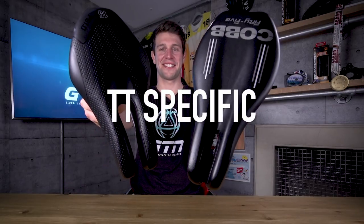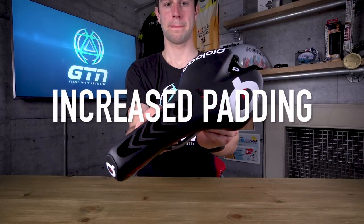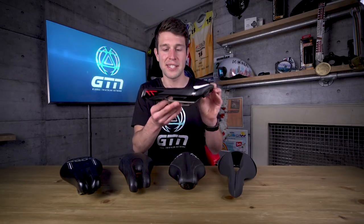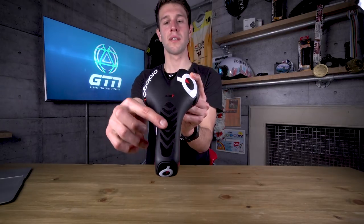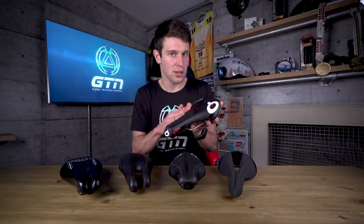Then we have the triathlon and time trial specific saddles, designed for that more forward position using the front third to two thirds of the saddle. I'm going to categorize them into three different styles. Firstly, we have this one from Pro Logo — it's the Zero TT. It follows a relatively standard road saddle shape with the long nose, but it has added padding to allow you to get into a more forward perch position on the front of the saddle. It also features some grip on the nose so that you don't slip whilst you're in the aero position. So if you like a standard road saddle shape, this could be the one for you.